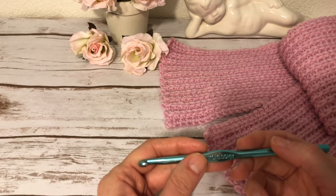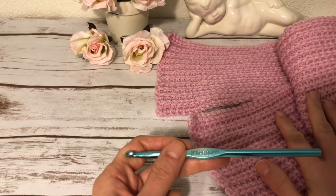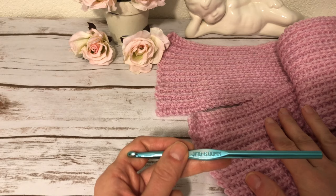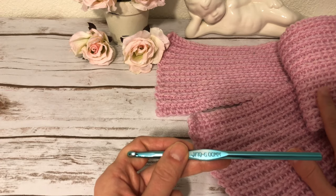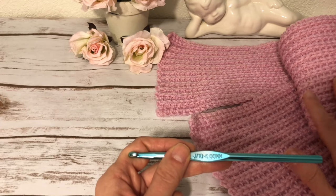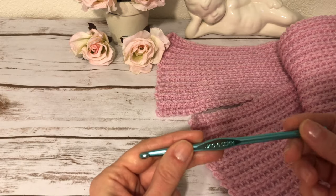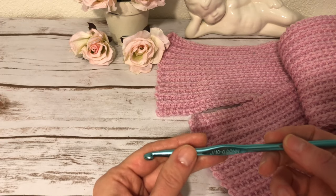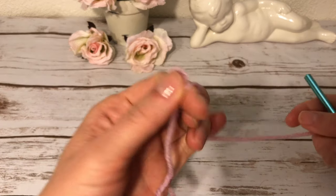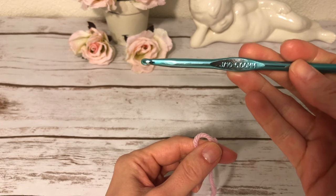There is no multiple for the starting chain — you can start with any amount of chains you want. This scarf is crocheted along the length, which means the length of your starting chain determines the length of your finished scarf. For my scarf I started with 171 chains, had 170 single crochets in the first row, and it turned out 48 inches long. I used three skeins of yarn and my scarf is 48 inches long and five inches wide. To demonstrate this stitch I will make a sample starting with 21 chains, using the larger size J, 6 millimeter hook.